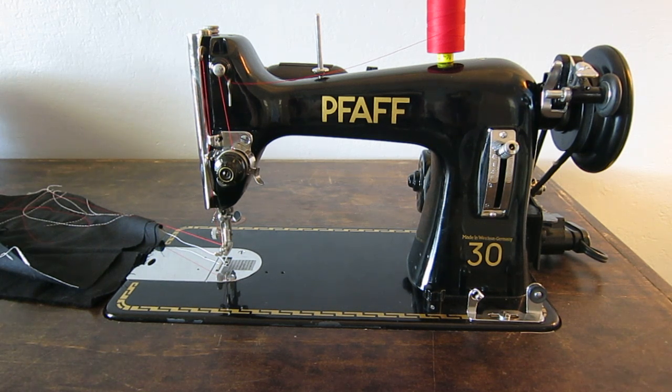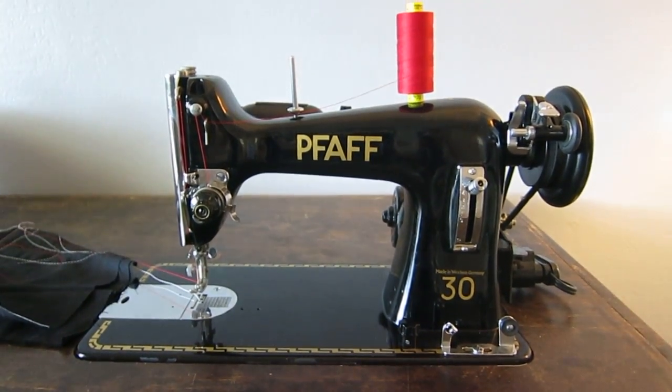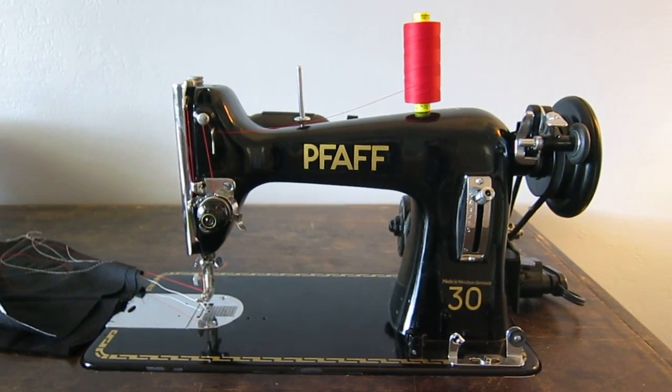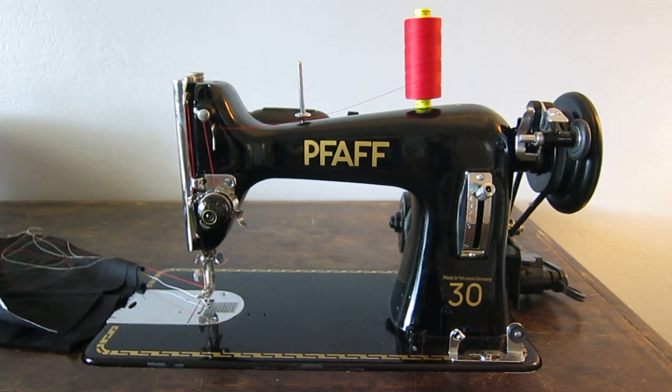You could even get a department store machine for the zigzag stuff and then have a super high quality straight stitch machine like this or the Singer 201. If you were to buy this today it would be thousands of dollars. Back then people saved up three or four months of income just to buy one of these — oftentimes it was someone's most prized possession in their home. So there it is — the Pfaff 30, vertical oscillating hook, class 15 machine — one of my favorites and one of the best in my opinion. If you find one, grab it. Thanks for watching.